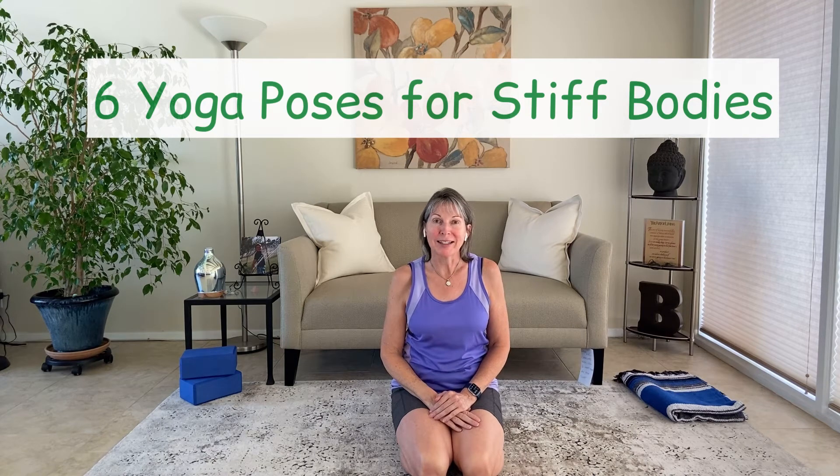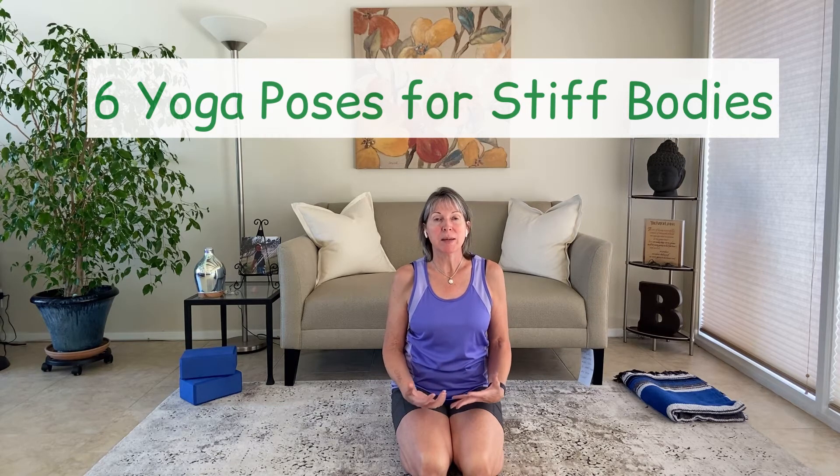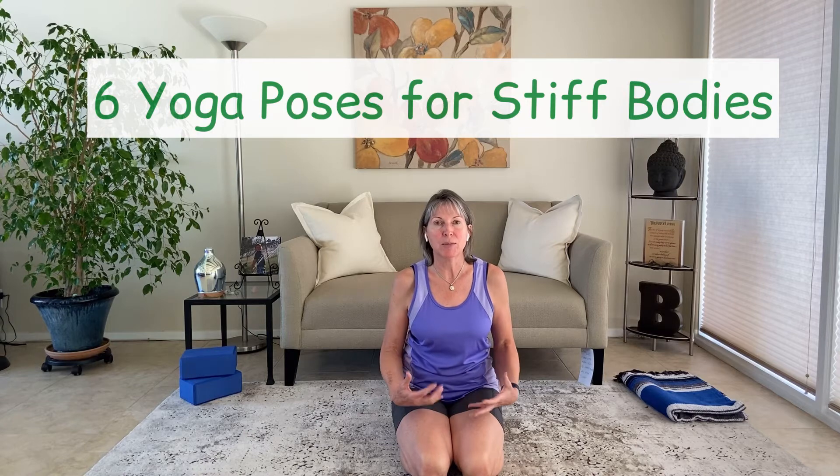Hello and welcome to your practice. Today's practice is six yoga poses for stiff bodies. A lot of times people say, "I can't do yoga, I'm too stiff," or the image in their mind of someone that does yoga is someone that's really flexible.